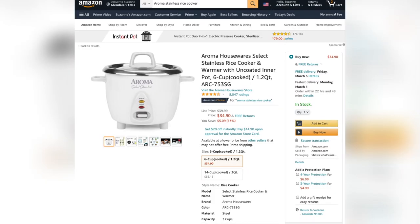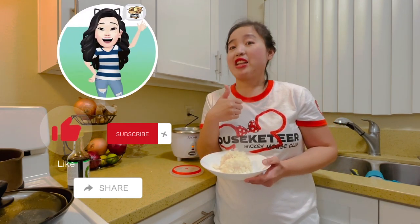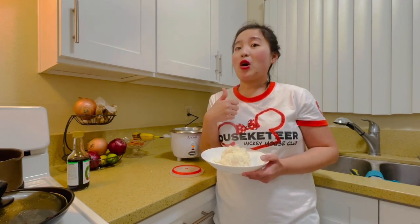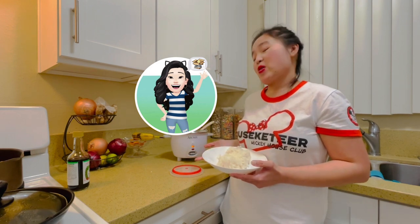This is around $34.90 and you can cook different kinds of rice. It's available in colors: black, red, and white. Don't forget to check it on Amazon. If you like this video, please give me a thumbs up, like, subscribe, and share for more unboxing. See you on my YouTube channel — this is Superfiro from Unboxing Sensation.